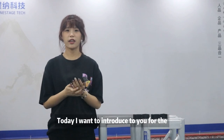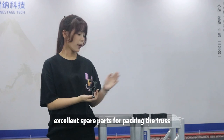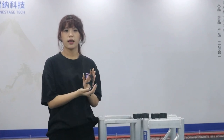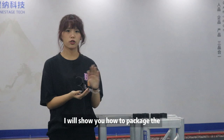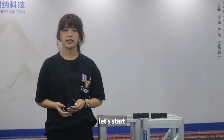Hello everyone. Today I will introduce to you all the excellent small parts for securing the truss. In my hand is the clamp. There are some trusses here. I will show you how to package the truss and how to use the clamp. Now let's start.